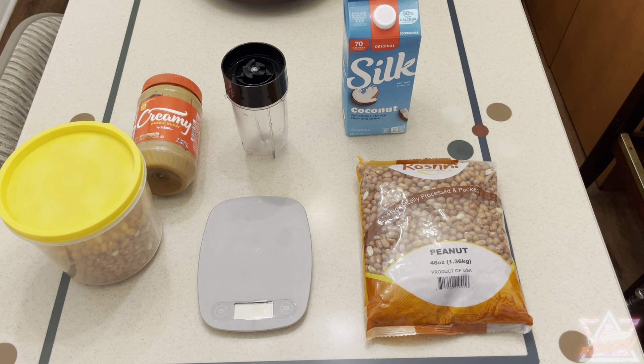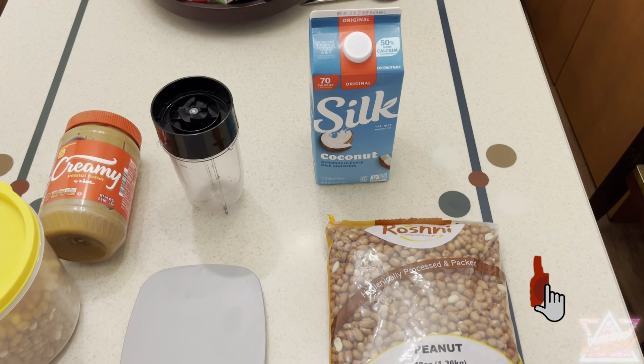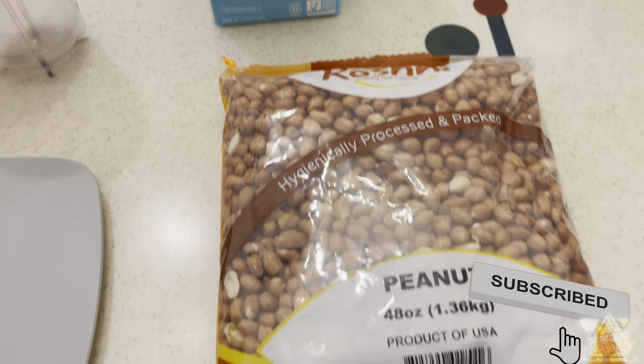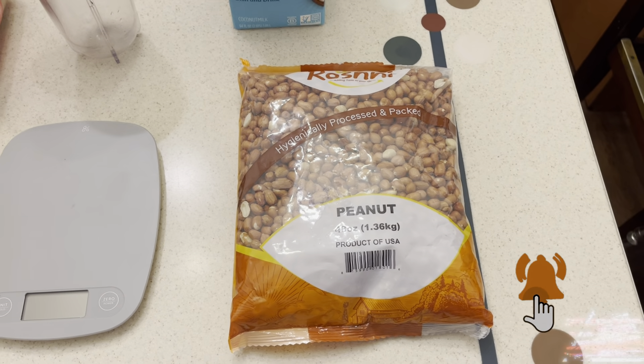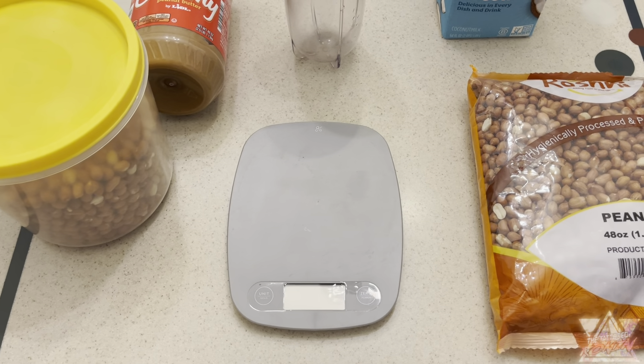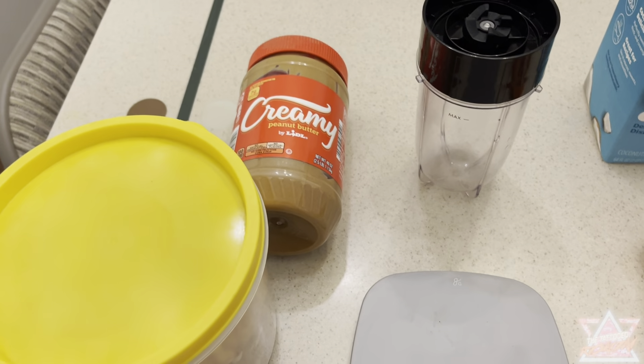Starting off, these are some of the ingredients I use to make this protein shake. You can see the peanuts and the coconut milk right there. Feel free to switch up the items and ingredients if you like, but I'm going to show you how much I use along with their calorie and protein content.